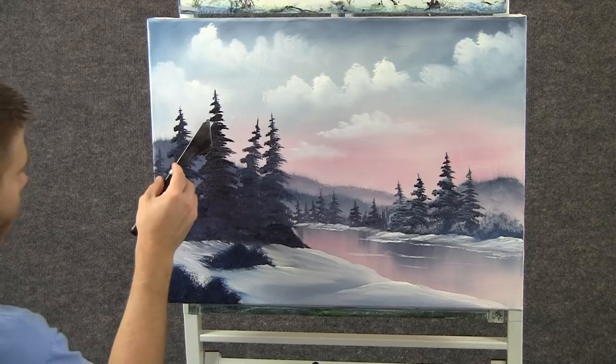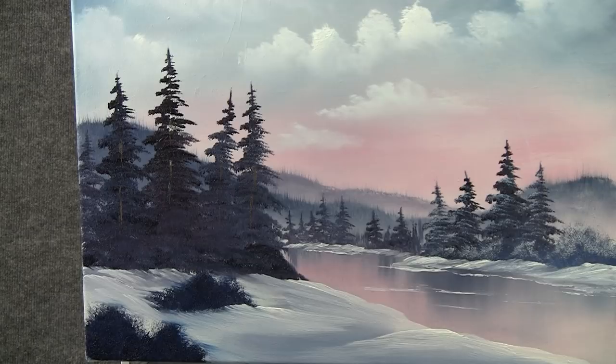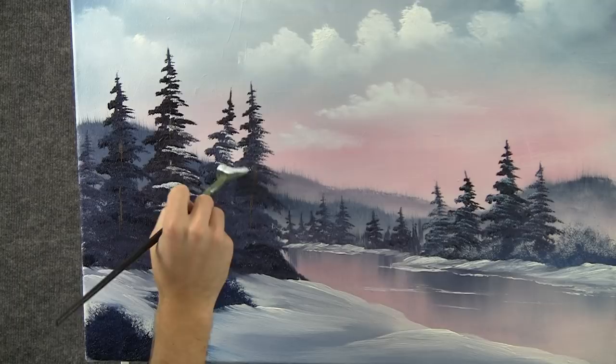With a little bit of brown and white on the knife, we can just drop in a little tree trunk — just a tiny little bit. Now, with the fan brush and a little bit of white, we can drop just a tiny little bit of highlight right on the top of the branches. Tiny, tiny little bit — don't want to overdo it. Leave some dark, and let it get darker toward the bottom. Do a little on this one the same way.